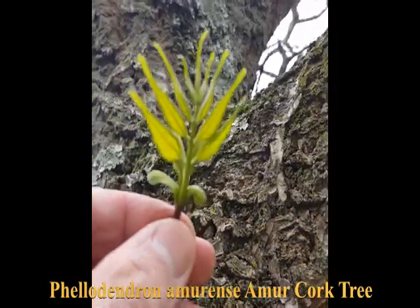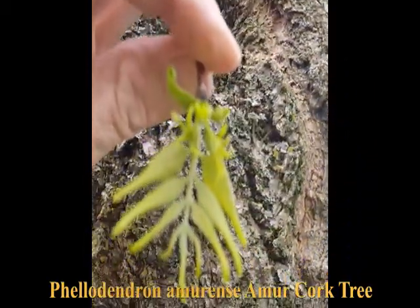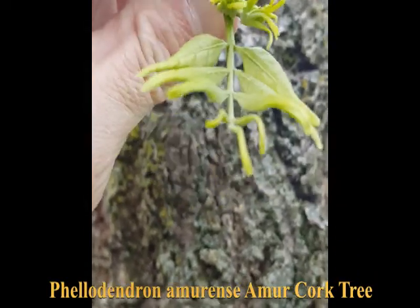There are some young leaves of the Amur cork tree starting to come out. See, it's compound — oddly pinnate, with a single terminal tip there.